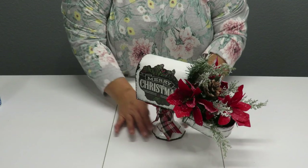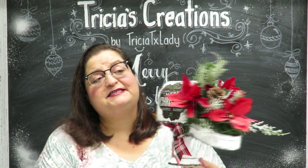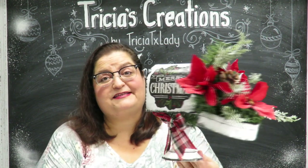The final touch is to spray some snow on my arrangement — that's completely optional, you don't have to do that. I'm going to let that completely dry. And everyone, I have completed my Christmas mailbox centerpiece — there you go!